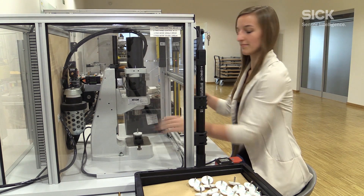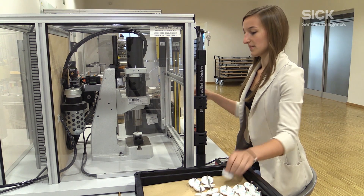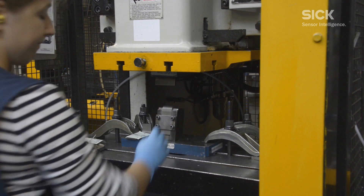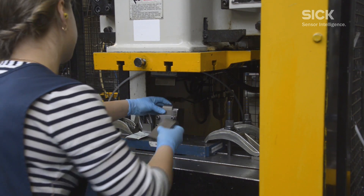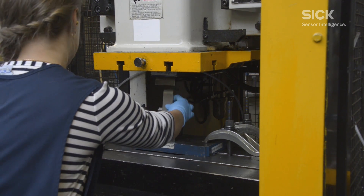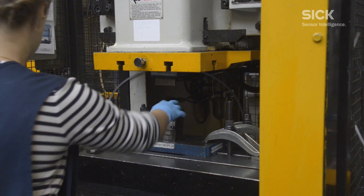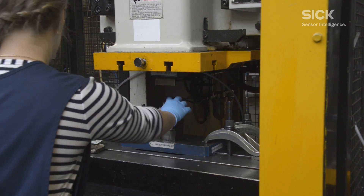Whether on small pneumatic presses used for assembly, or large mechanical and hydraulic presses used to form metal, the benefits remain the same. Stamping manufacturer Birmingham Specialities in the United Kingdom has used SICK PSDI technology for years, leading to further success for the company.